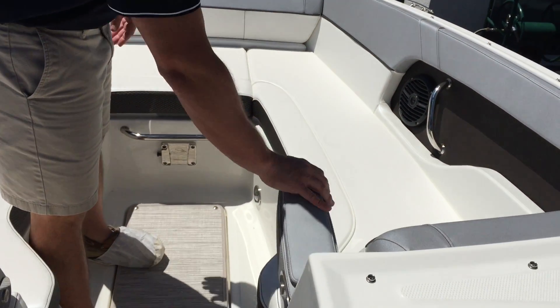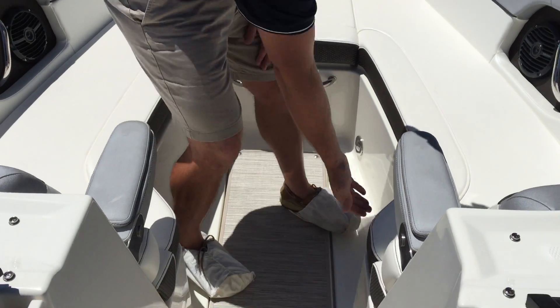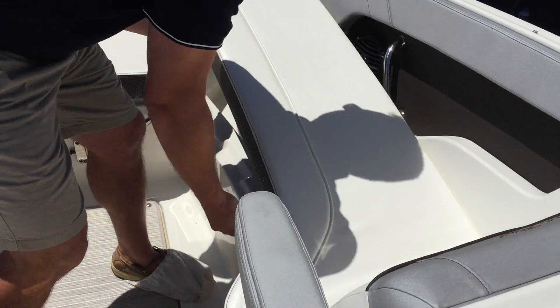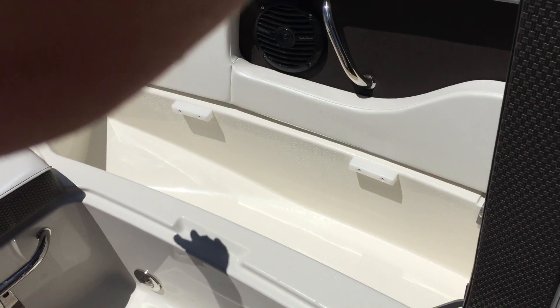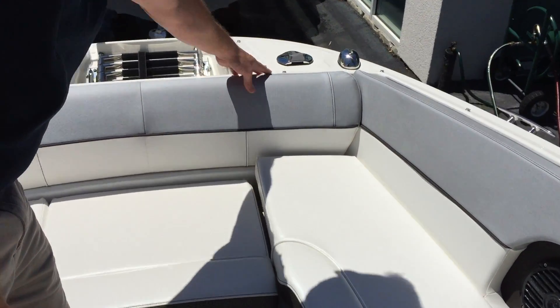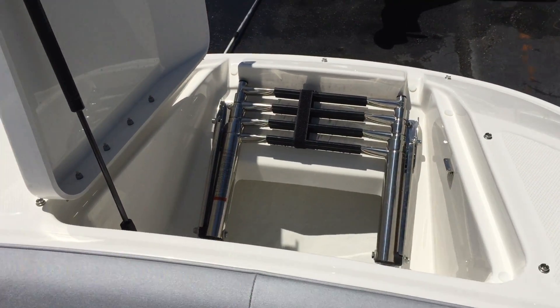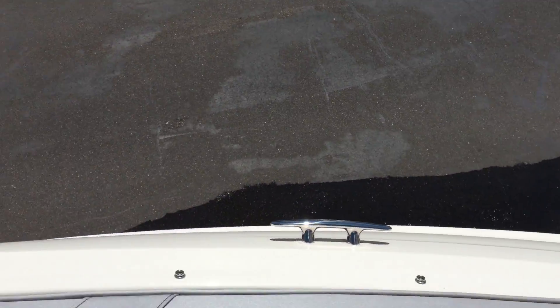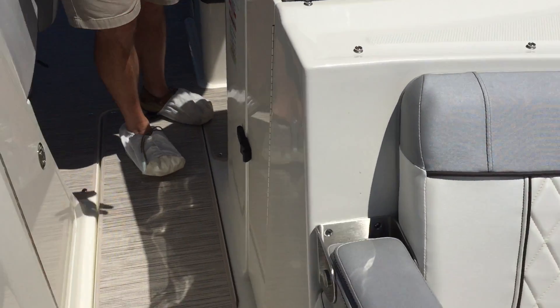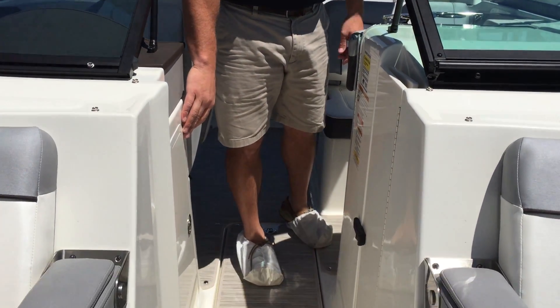Up in the bow of the boat you've got nice full-length loungers with flip-down armrests and plenty of storage underneath, hinged for ease of access. There's an additional freshwater sprayer up on the bow and a bow boarding ladder. You've got two big ski lockers in the floor, a bow block-off door, and designated storage for your tables underneath the helm.